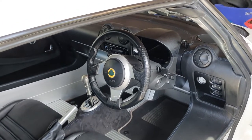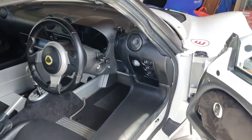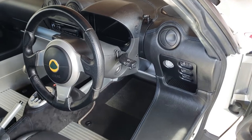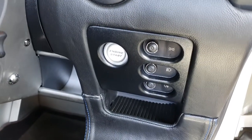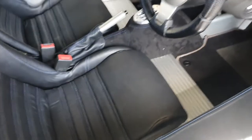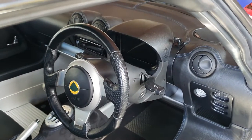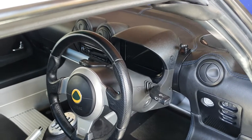G'day everyone, welcome back to Louis's garage. We are working once again on the Lotus Exige. There's been quite a few interior updates — we put in the gated shifter, some new panels, made sure everything is screwed down correctly, and put in a new seat rail so the seat is stable and adjustable. The last thing I want to do, which really improves visibility and practicality, is to put in a reversing camera for my digital dash.